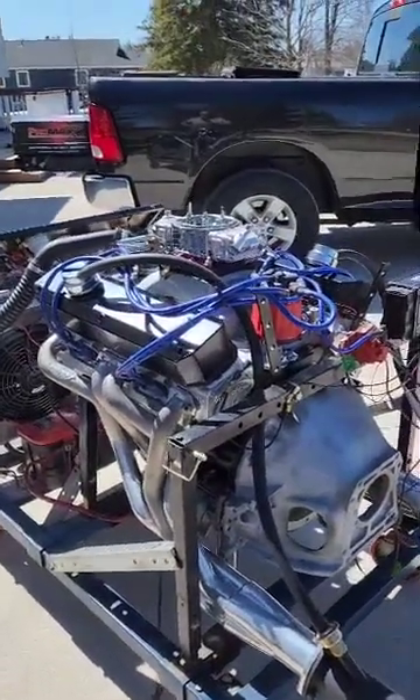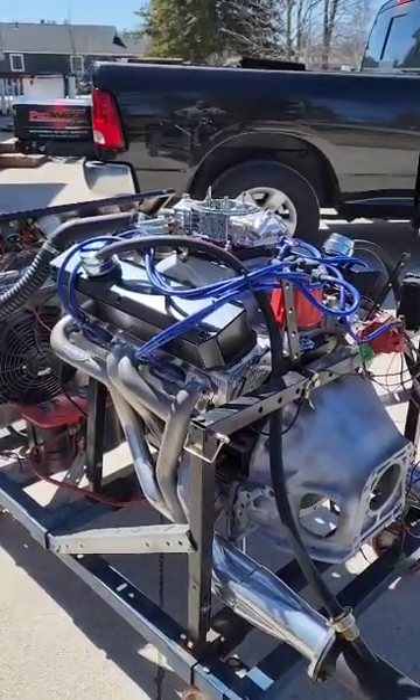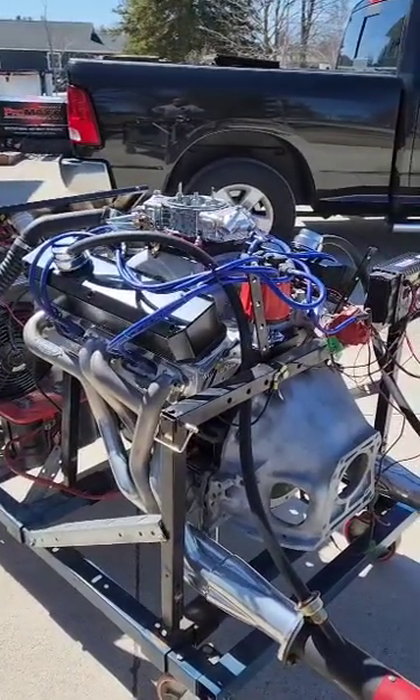Hi everybody, Terry Brighton here from Brighton Racing in sunny Wingham, Ontario. It's April 2nd, 2023.